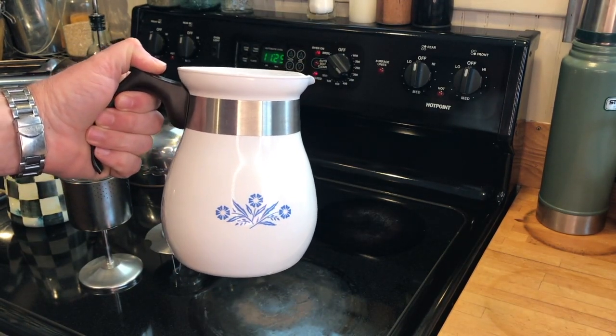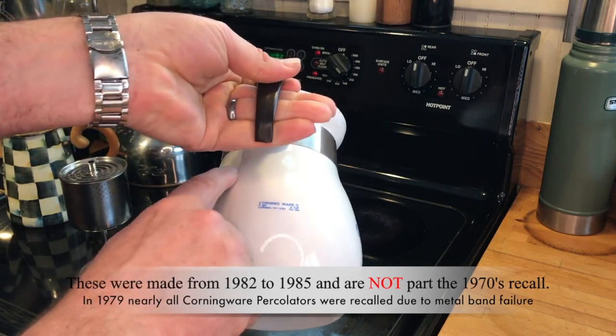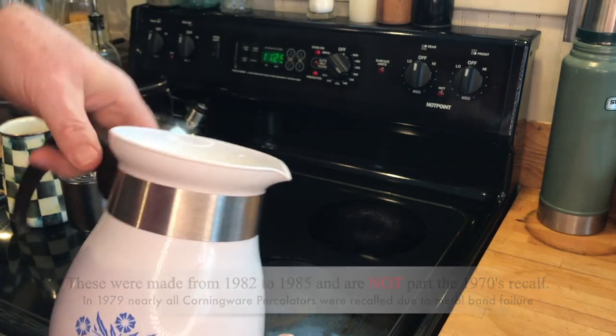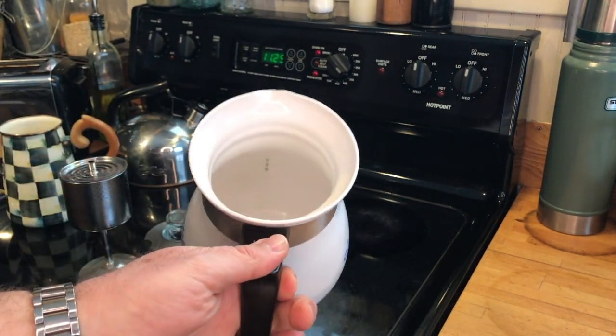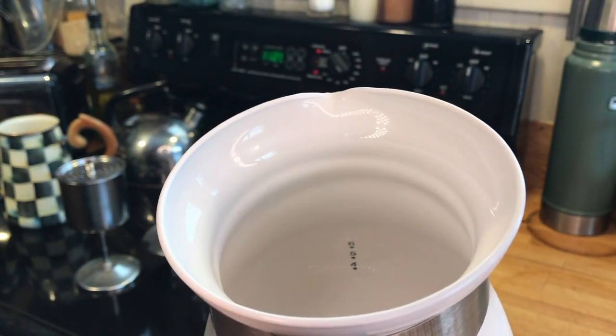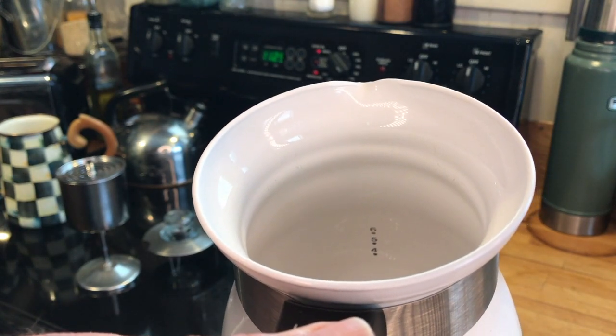I was just about to go put water in it and I thought to myself, I don't know how far to fill it — it doesn't seem to have any markings on the outside. But then I looked inside, and it is conveniently marked with six, five, and four. So I will be filling the water to the six mark.